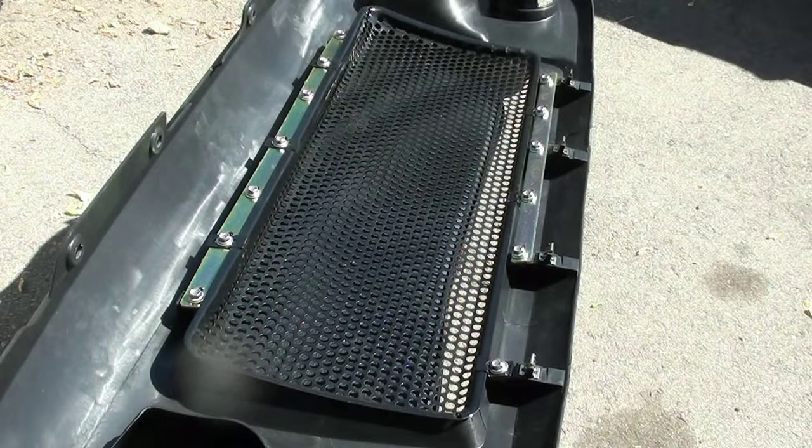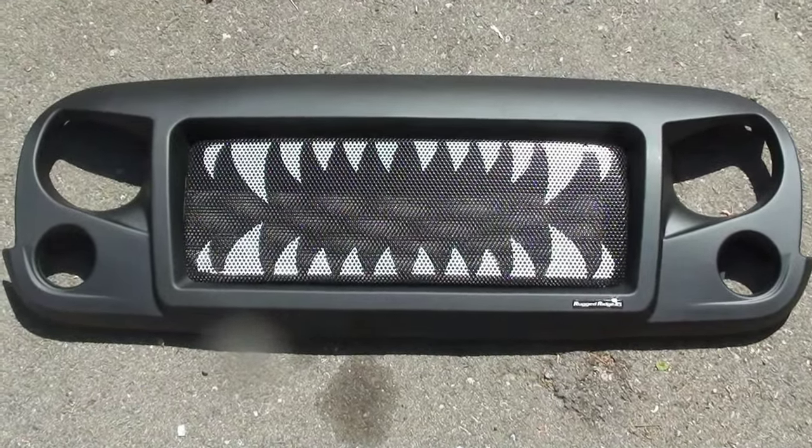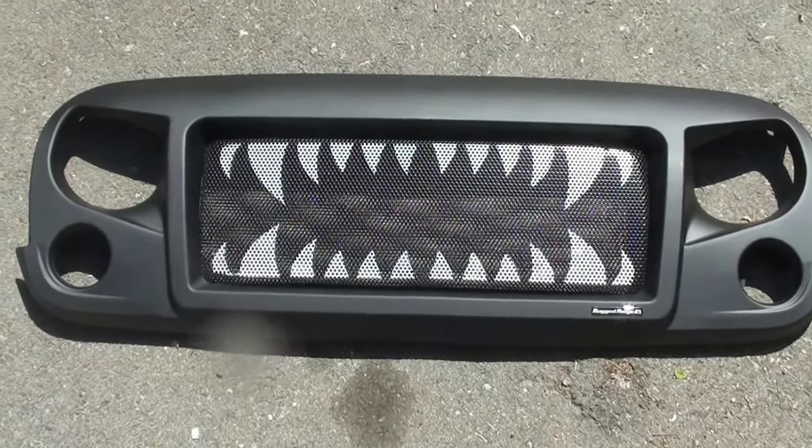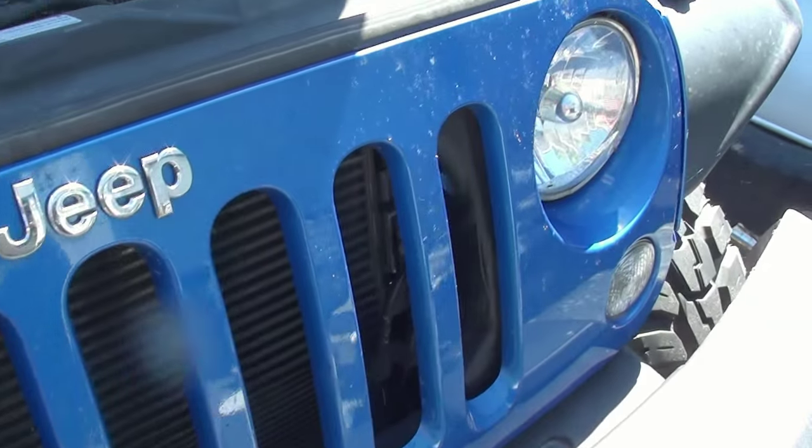First off, you have to remove the original grill insert that comes with the Spartan grill — it's really easy, you just take off all the bolts, take it off, put the new one on, and put the bolts back in. Pretty simple. I do think the new grill adds a good look — it looks kind of like a wild animal, pretty aggressive. I like it, though I know it's not for everybody.